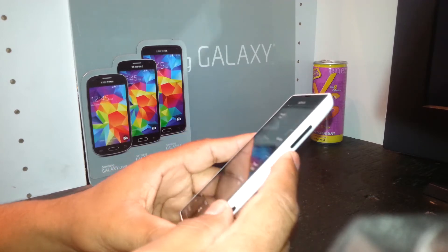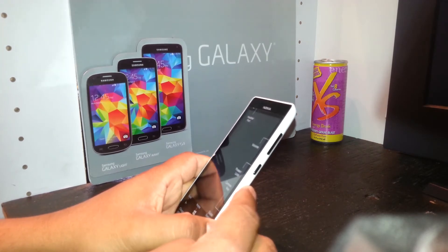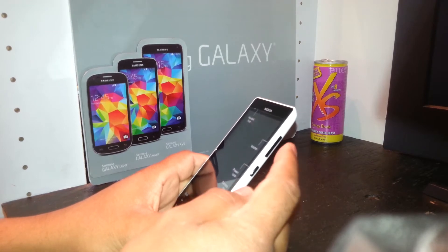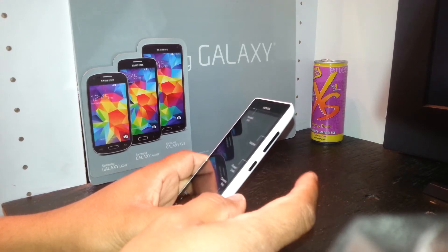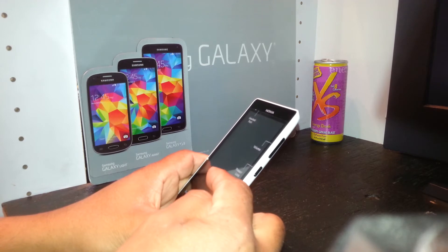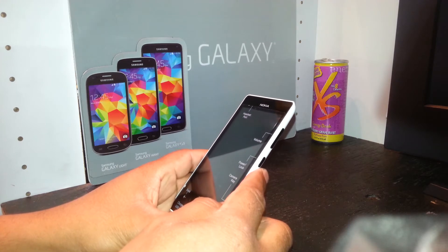When the exclamation mark appears, release the volume down key. Once the exclamation mark is on the screen, press the following buttons in order: press and release volume up, press and release volume down, press and release the power key, press and release volume down. The exclamation mark will then disappear and you will see a Nokia logo.